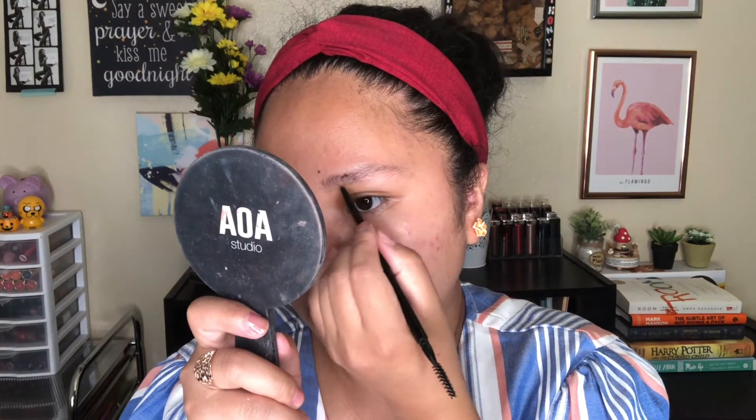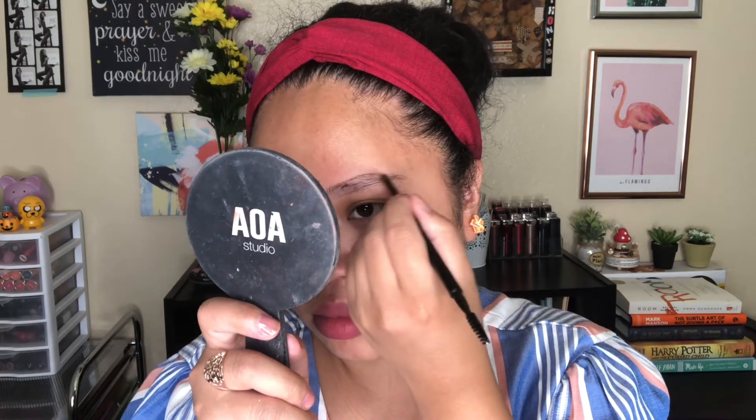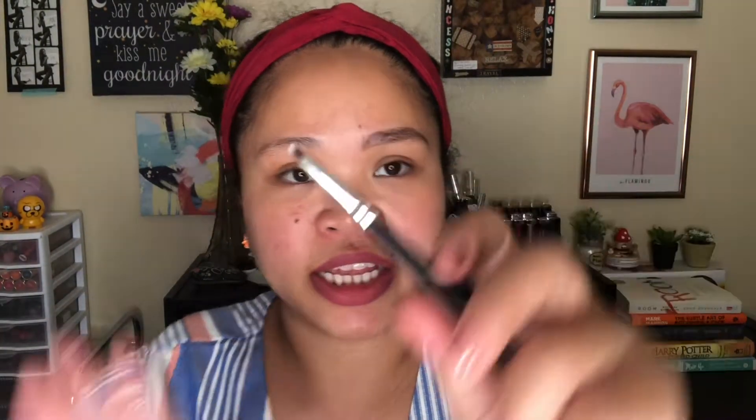It has a spoolie on the other side and it's much smaller compared to their sculpting brow pencil. I'm going to fill in my eyebrows and I also bought this angle brush — it's an AOA Studio brush in E114, and it's only a dollar.